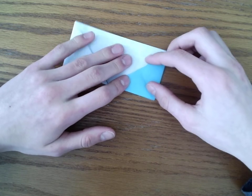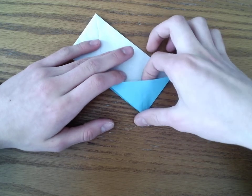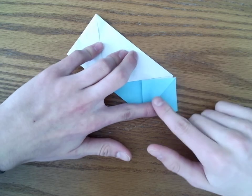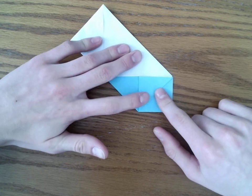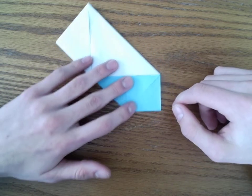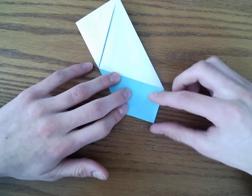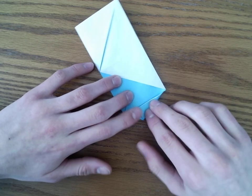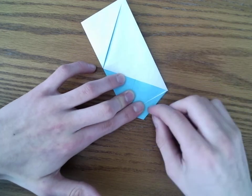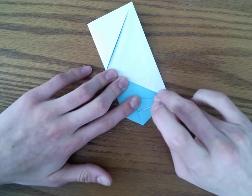We are then going to fold this corner to this corner and unfold. Then we're going to do a squash fold — so we're going to open it up, move it apart, and push this down. Then we're going to fold this edge to the center, the same with this side, so both sides are going to the center. Then we're going to unfold after this.